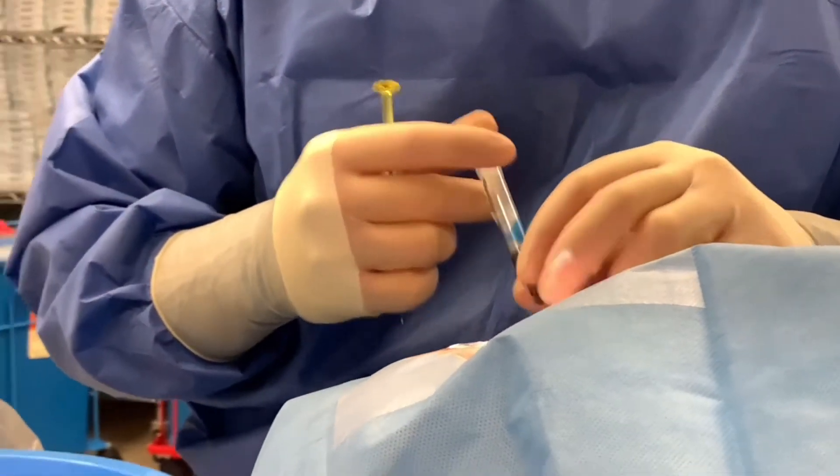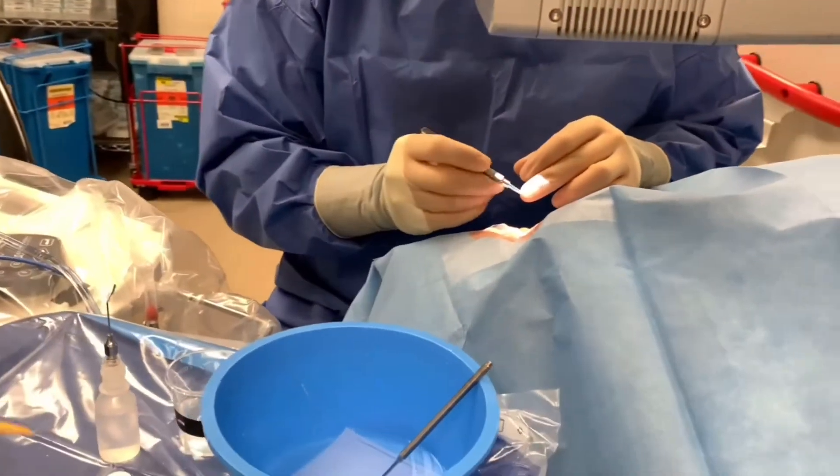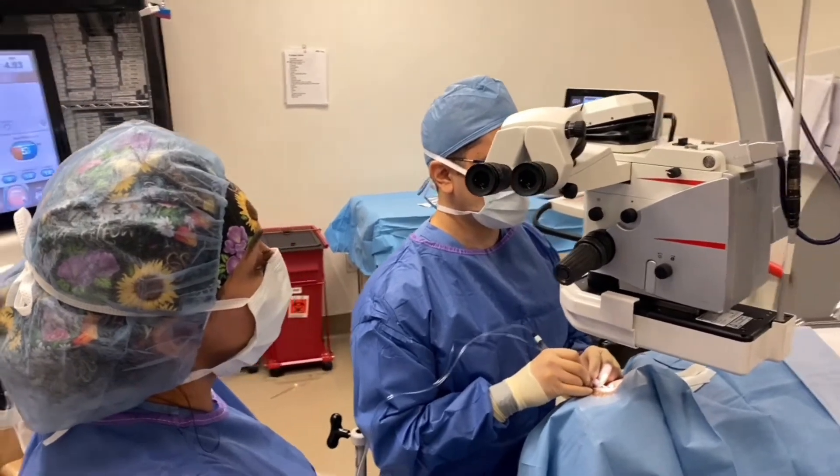So what do we do? Well, we go to surgery and we fix the problem. Historically, sutures were used to either anchor the lens implant to the iris or the inside lining of the eye onto the sclera.